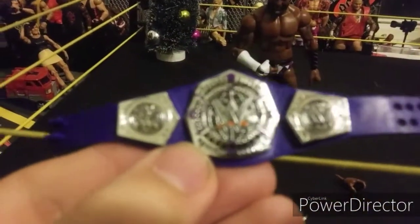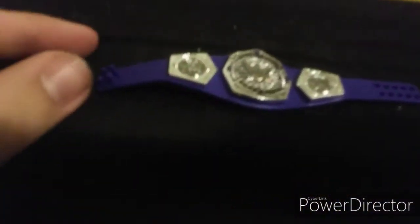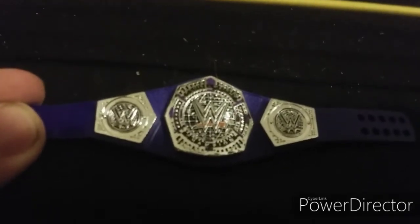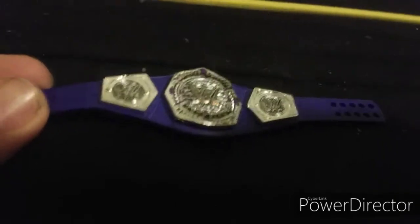Here is the Cruiserweight Championship — the WWE Elite Cruiserweight Championship. Cedric also comes with two switchable hands.